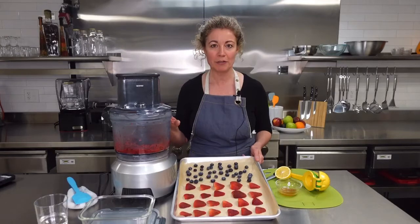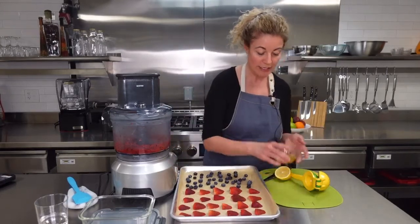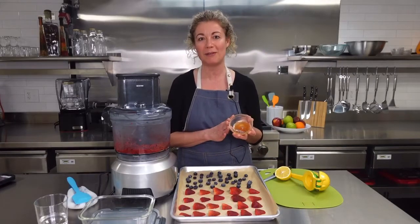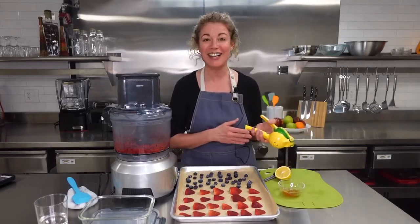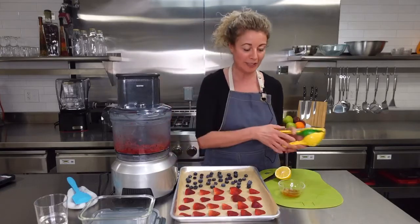You can also use a high-speed blender if that's what you have. We also need about one to two tablespoons of raw honey — if you can get local, that'd be best for allergies, but adjust to your taste. I also squeezed in half a lemon. I absolutely love my lemon squeezer; it makes it super easy with no seeds.